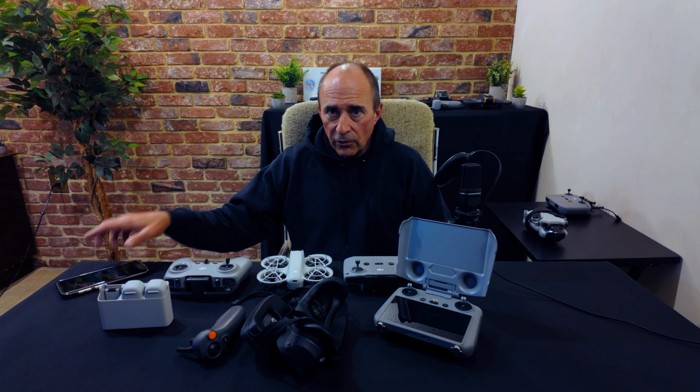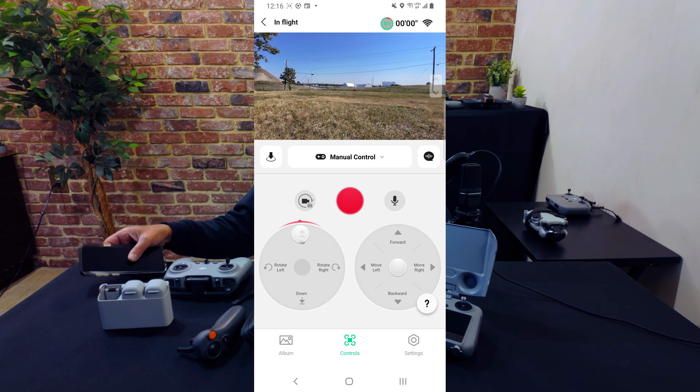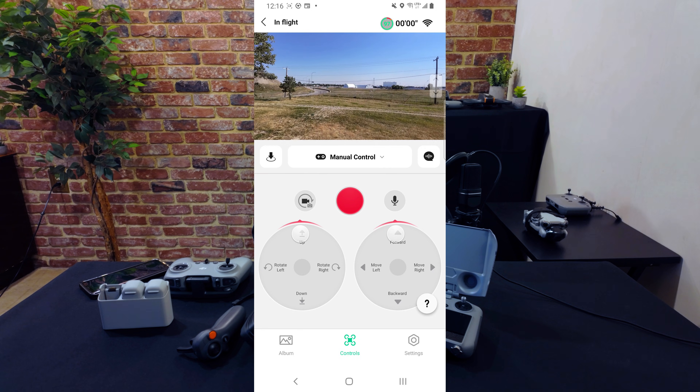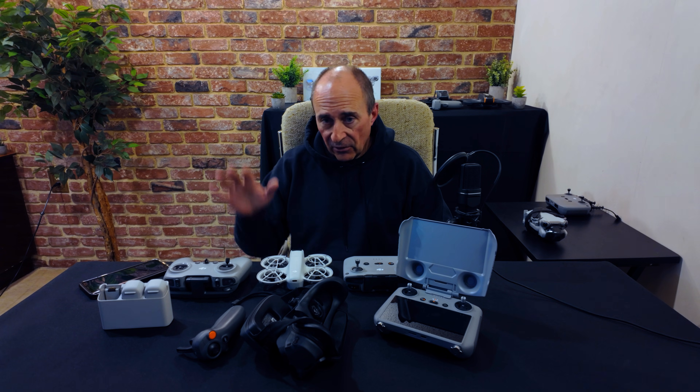Second, if you're using your phone with the virtual joysticks, keep it close. Don't let it potentially go out of Wi-Fi range — remember, that's just a few dozen meters. And keep it over areas where it won't get wrecked if it lands, and where you can actually get to in order to recover it safely.